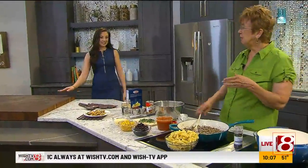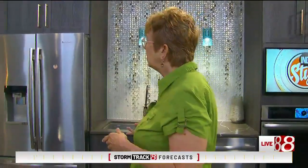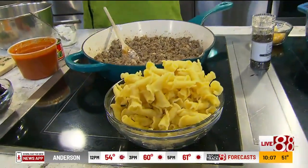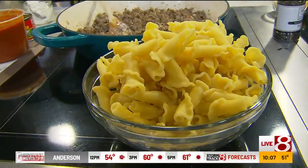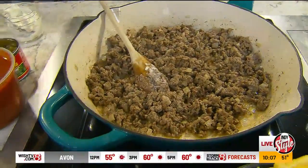A little bit of inspiration for something — change up some regular dishes. So we've got pasta with some enchilada flavors. Enchiladas and putting them in a pan. So we just got some Mexican flavors and some pasta.